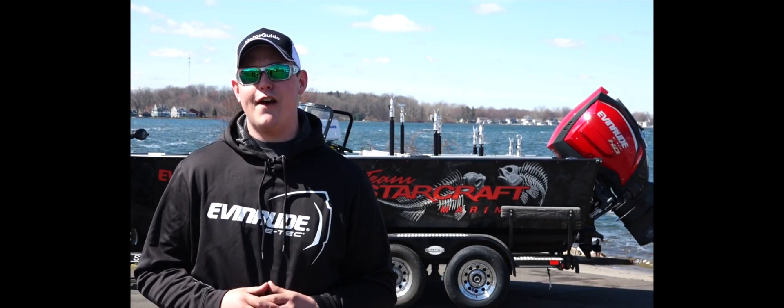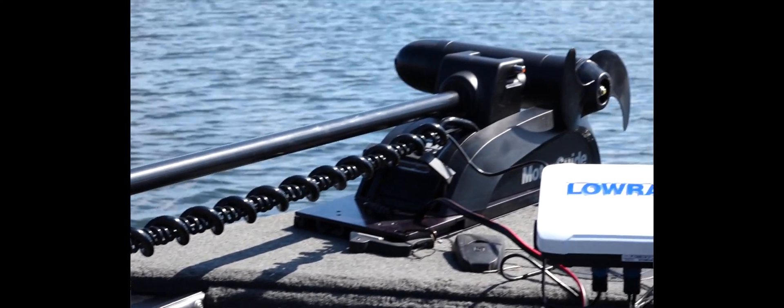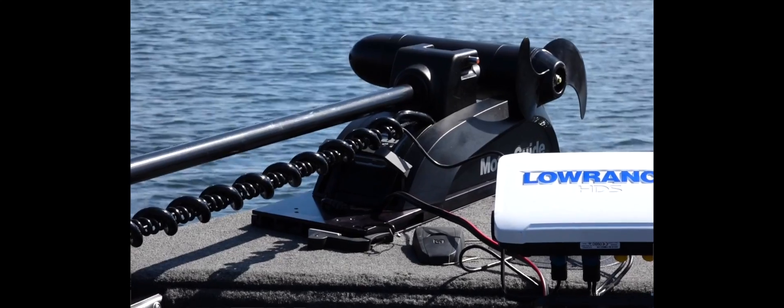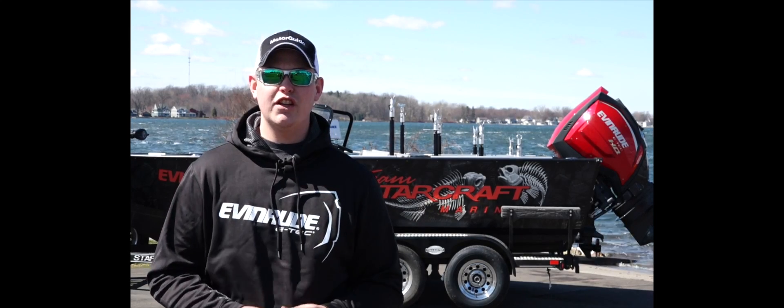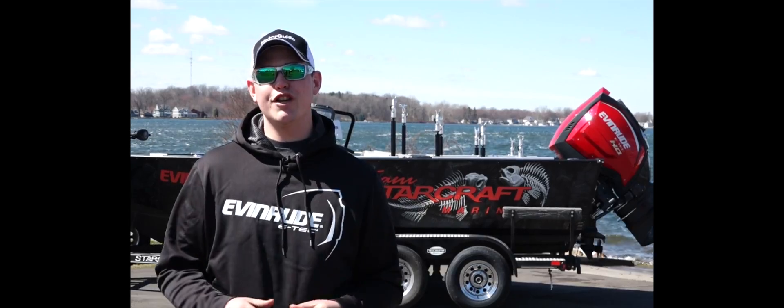Up on the bow of the boat is my Motor Guide Xi5. The gateway to my Lowrance electronics makes for perfect boat control every day I'm on the water. My STX 2050 doesn't just look good — it's also sitting on one of the best trailers on the market, a dual-axle Trail Master trailer.